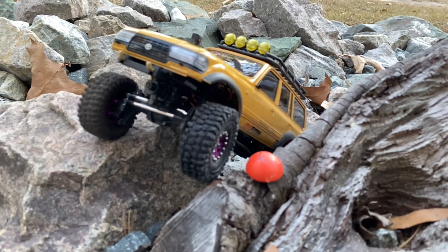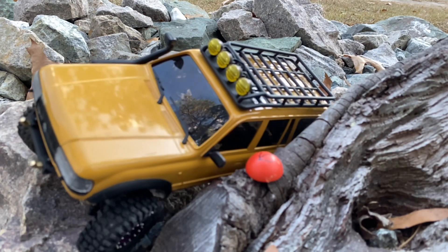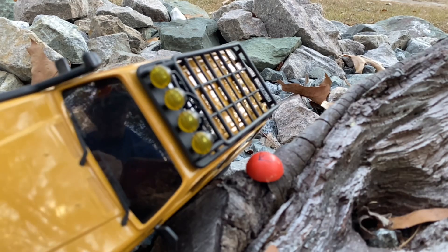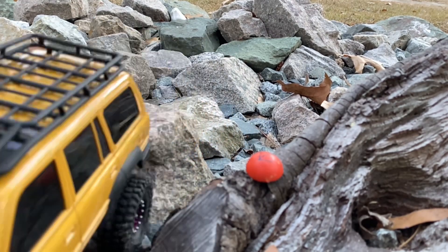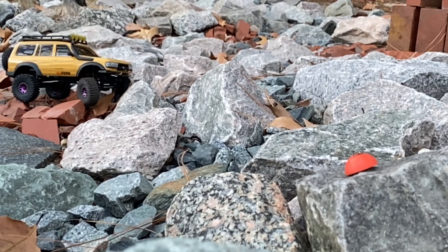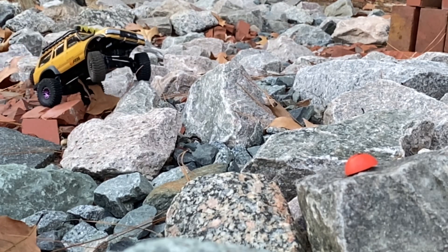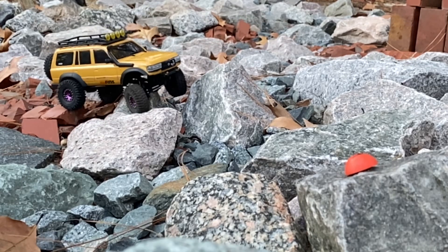Don't be fooled by the gates here. We are not out running gates — I just happened to drive the truck this direction. And I think we make it clean. I think I do another couple of gates here too, but it's just because they're sitting on the course on some sections that I like to drive.